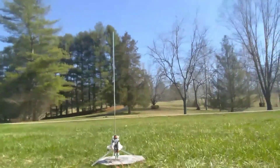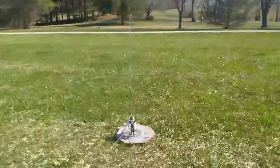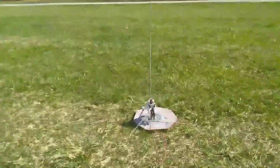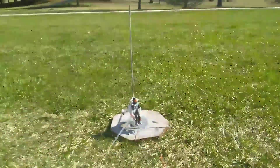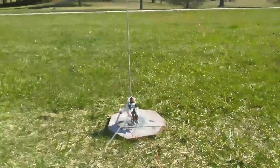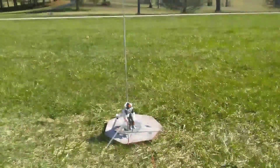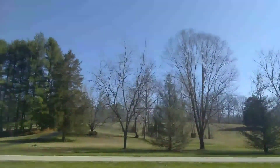Okay, here we go. T minus 10, 9, 8, 7, 6, 5, 4, 3, 2, 1, 0. Here it goes.